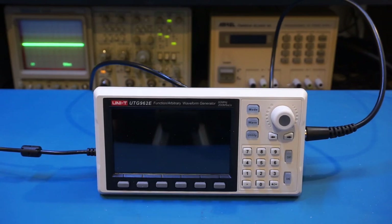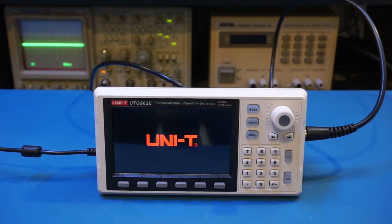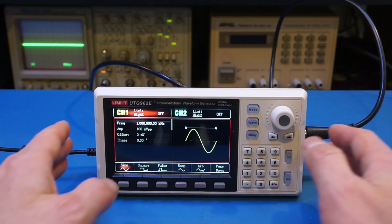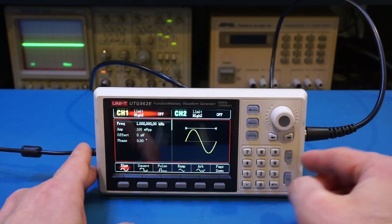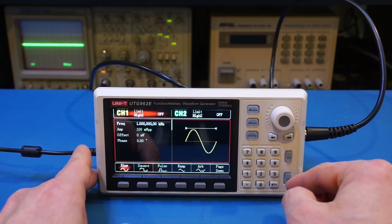Let's power it on. As you can see, it is really relatively quick — it only took about three seconds to fully boot up. What you're looking at is the factory default upon power up: channel one is selected, but right now there's no output because both channels are off.